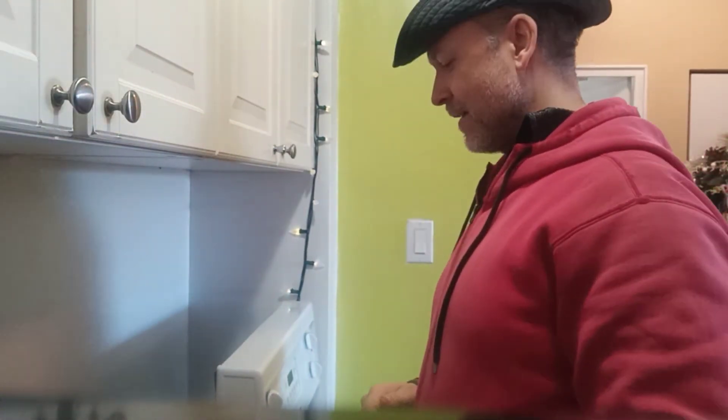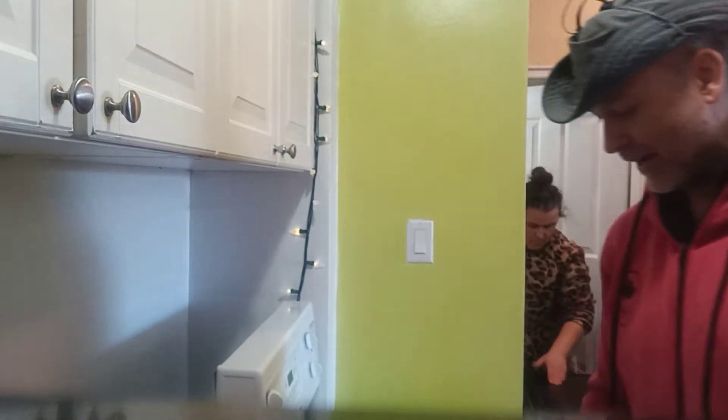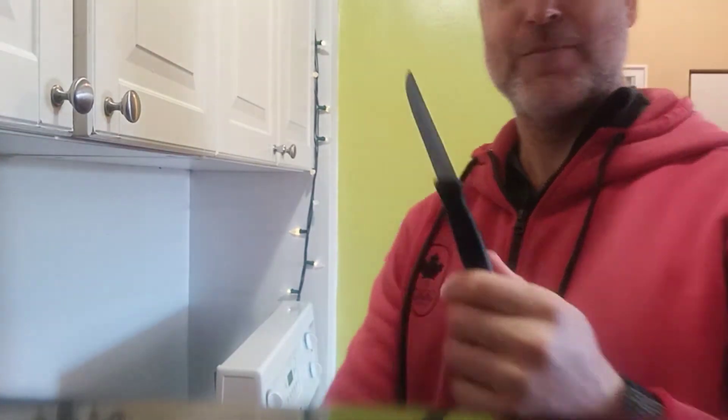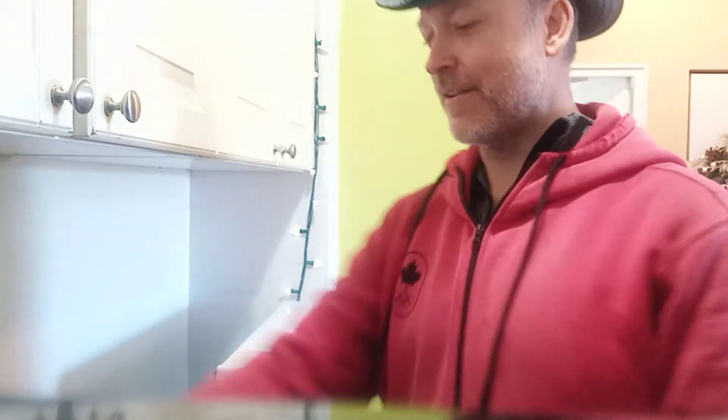I'm going to turn it down to medium to give me some time to do the knife skills. Now with specific knife skills, first of all your knife should be clean. Bend from the knees a little bit here. And it should be a sharp knife.